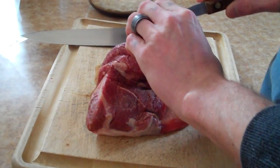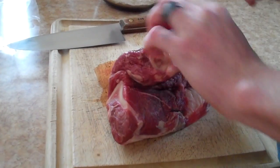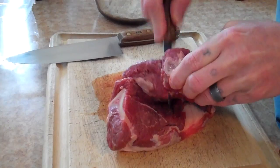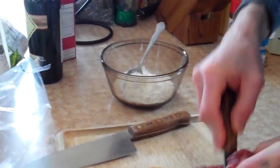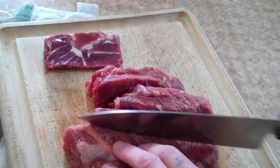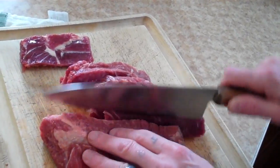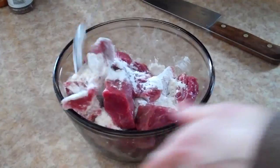You'll want to take your chuck roast — or bottom round works also — and trim it. Cut out the bone, cut it into two inch pieces, and plop them in the bowl of flour. Best way to not cut yourself is to have a sharp knife, and that is a fact. Just slice right through that, coating all the beef with a thin coat of white flour.